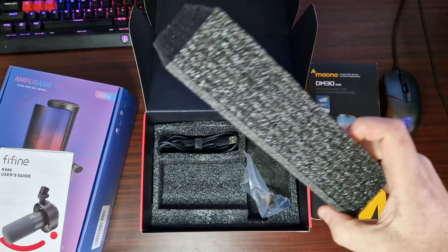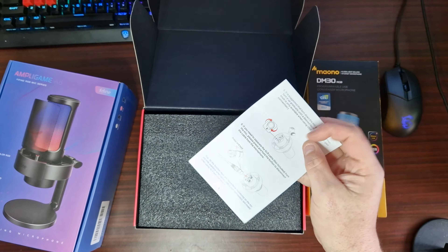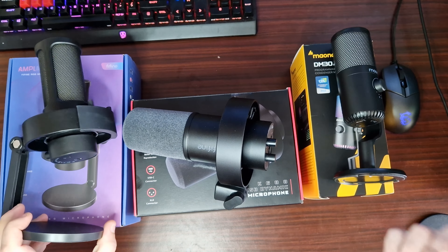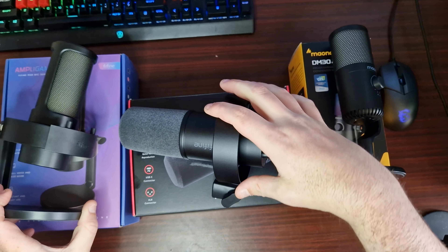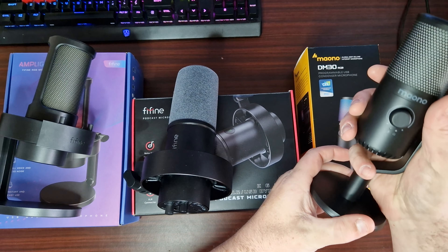What we'll do is get the other ones out now so we can do a bit of a comparison. We've got all three microphones out now and, of course, this one here is from Fifine as well. Then we've got the podcast mic and also a streaming mic.